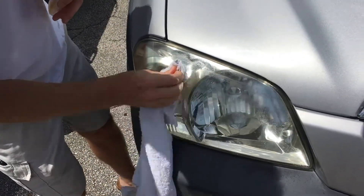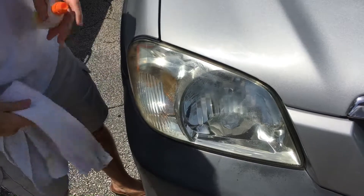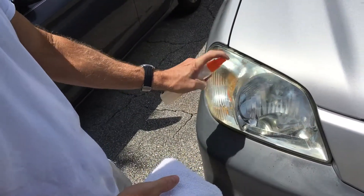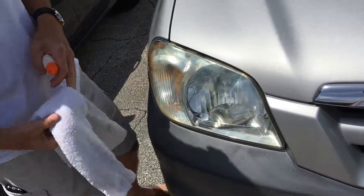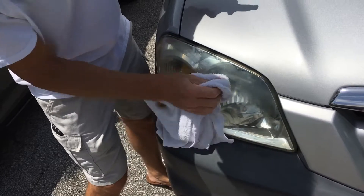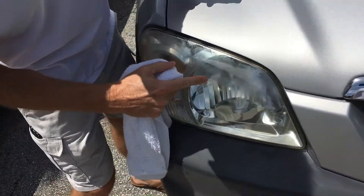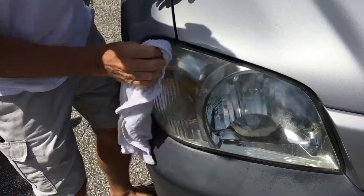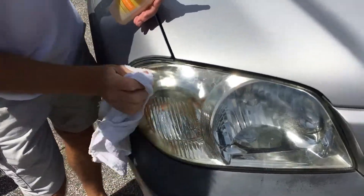Keep going. Rub it good. A little more on there. It's also gonna keep the mosquitoes off there. He's starting to gas. Rub it hard. Now see this layer — it doesn't matter, it's gonna be a little bit clearer. It's not gonna be yellow.